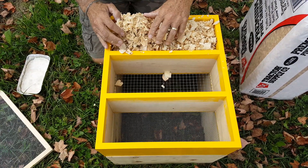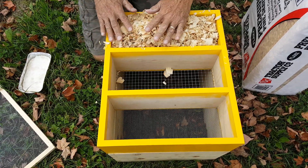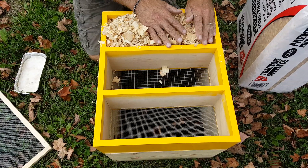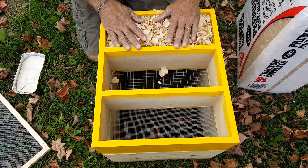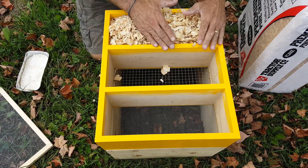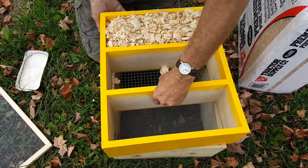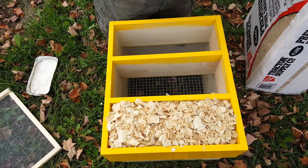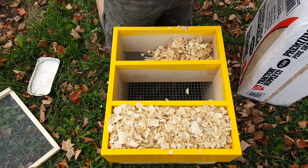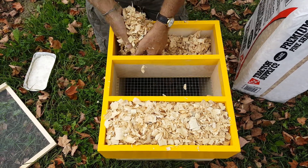This year we're suggesting that instead of putting a winter inner cover on — because this winterizing addition is going to block off a lot of the air coming out the top anyway — you want to put these wood chips right up to the top and even a little bit over the top, so that when it pushes down, it compresses them. Fill up both of the outside areas with the wood chips.